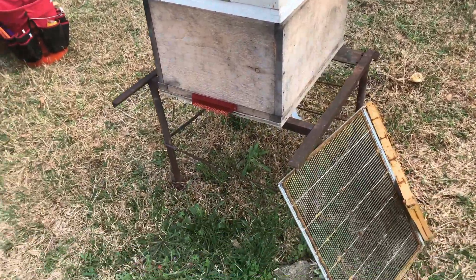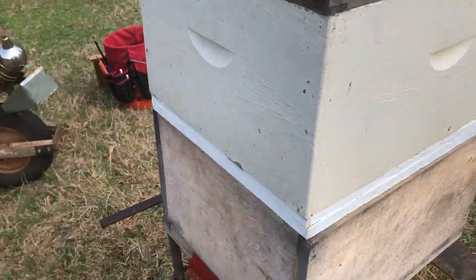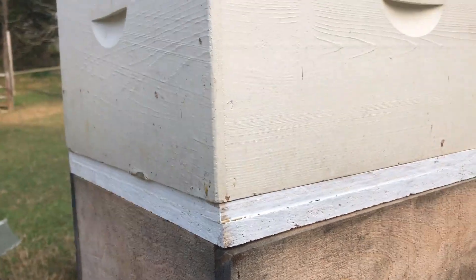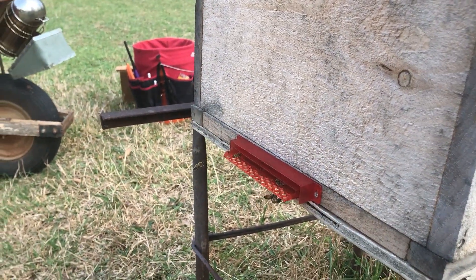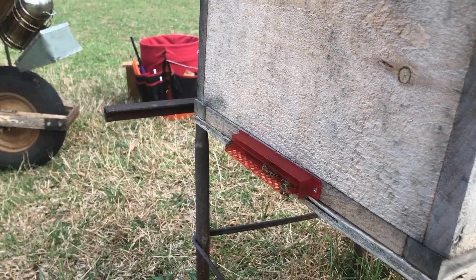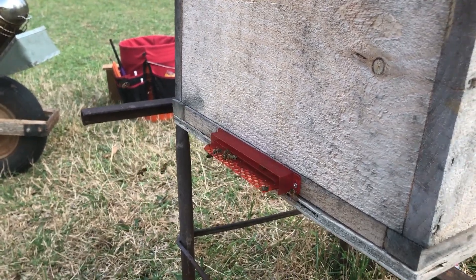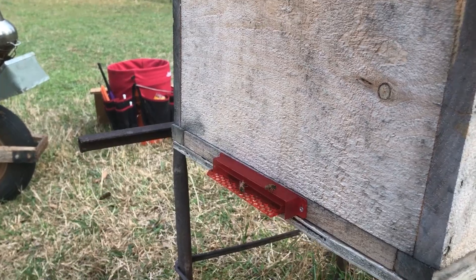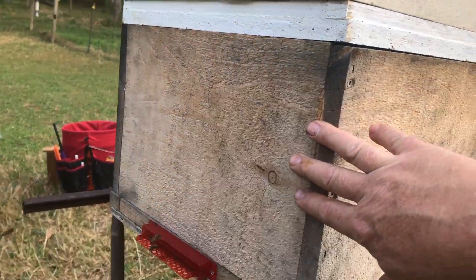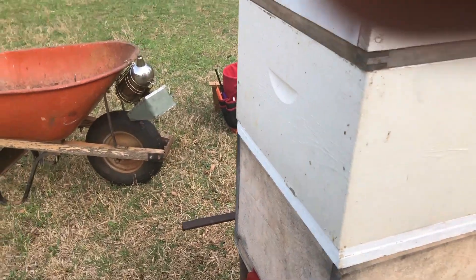The hive has been put back together. As you notice I left the queen excluder off because my queen cannot pass through the double screen bottom board. These bees are foragers, they're coming and going, doing what bees do. These bees are going to continue to work from this bottom box like nobody has changed anything. This half of the bottom box is original, the other half has empty frames. So that queen has plenty of laying room now.